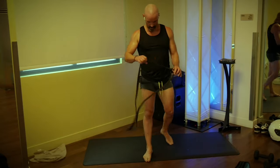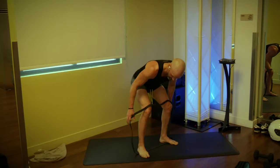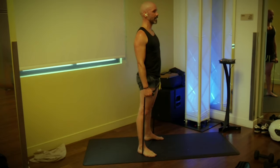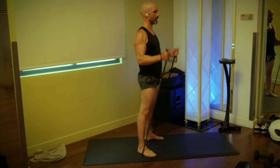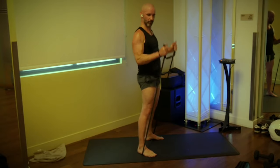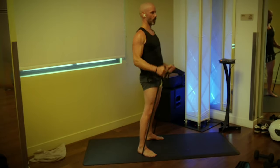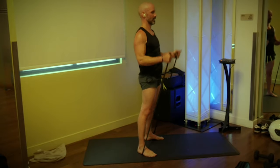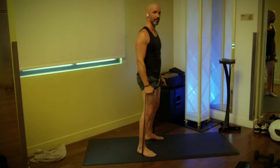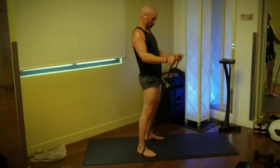Let's get those biceps — we're back to our curls. Step inside the band, 20 curls at my pace. Three, two, one, go: one, two, three, four, five — only the elbows are moving here. Seven, eight, nine, ten — ten more. Nine, eight, seven, six, five, four, three, two, one.